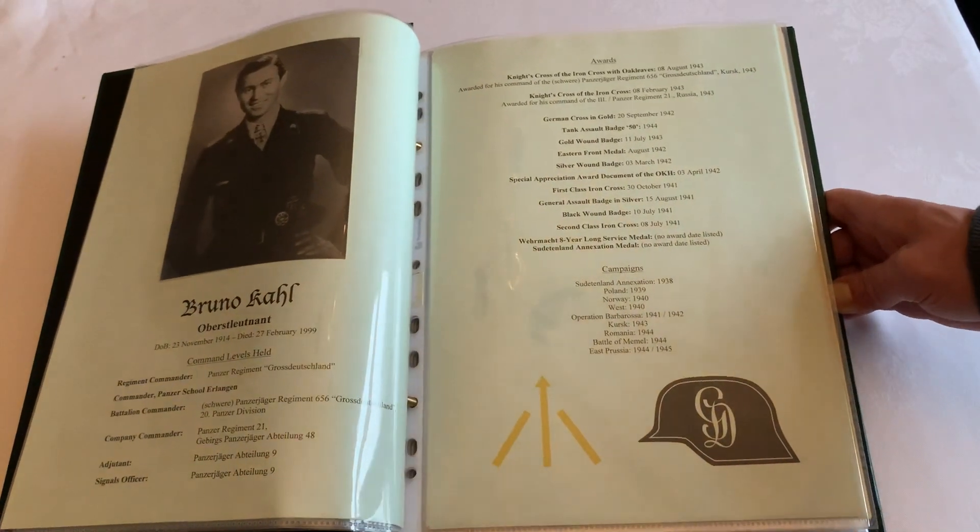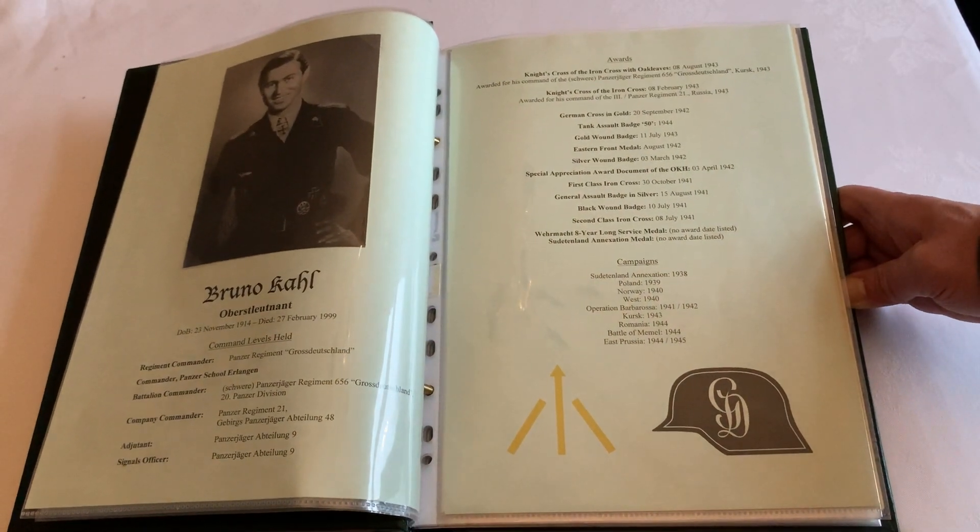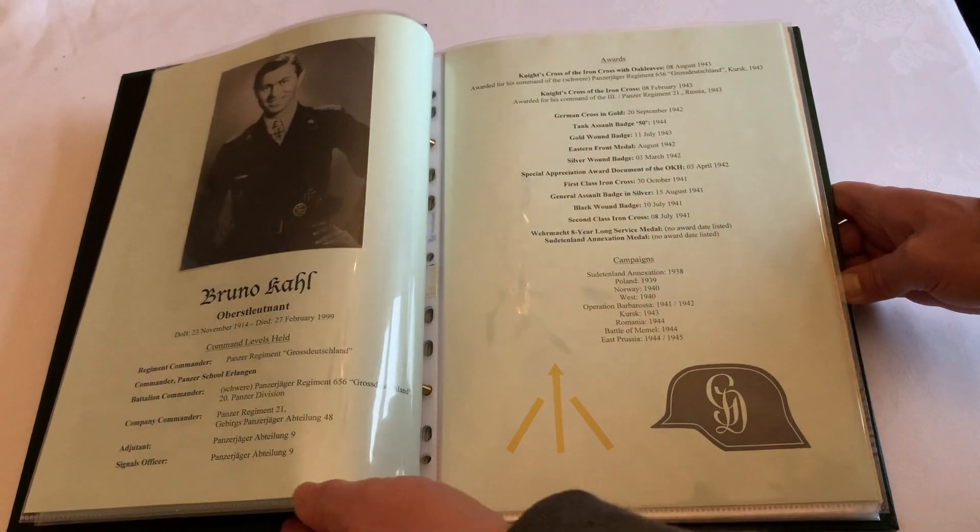If you like the idea of the folders and or the templates, please get in touch. Thank you.